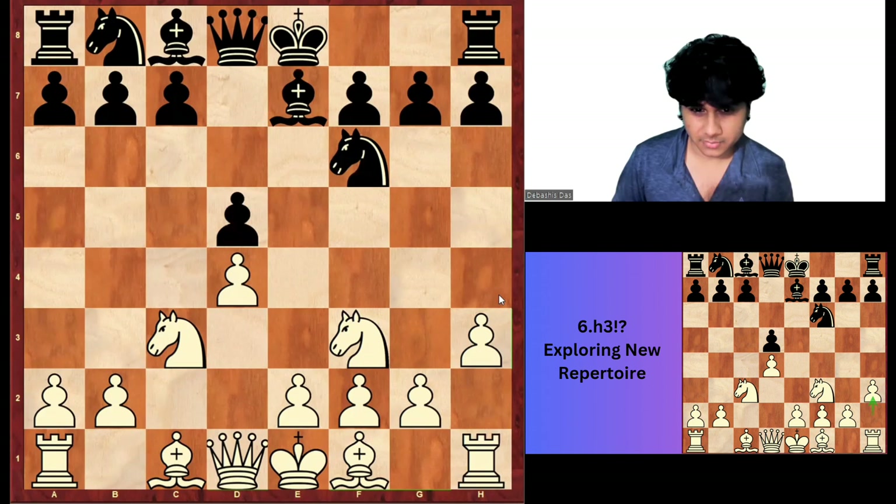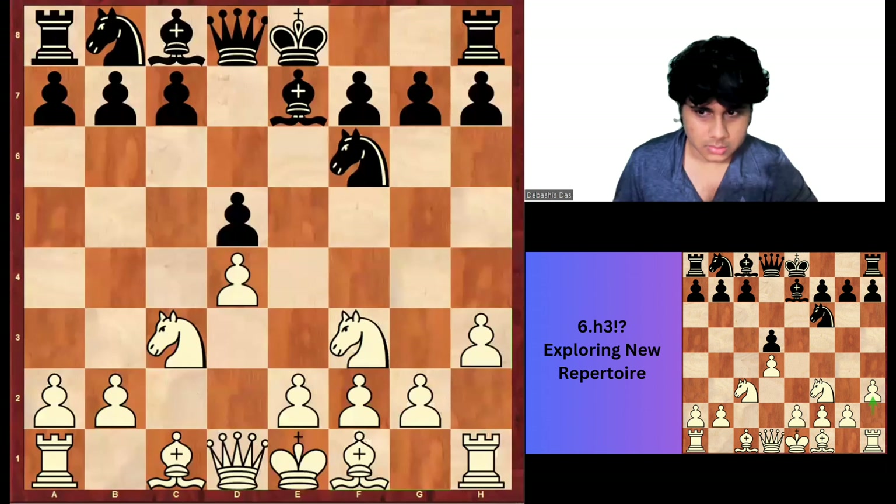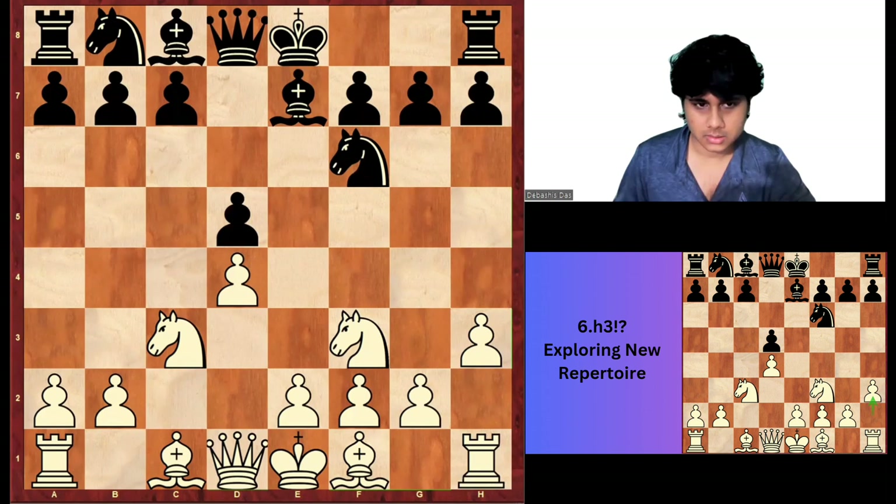You can use it in rapid and blitz. To be honest, I will not recommend you to play it in classical chess because it's not that risky for Black. Black must know where to develop his pieces. But so far, all the strong players did not react properly — I thought they underestimated this variation.